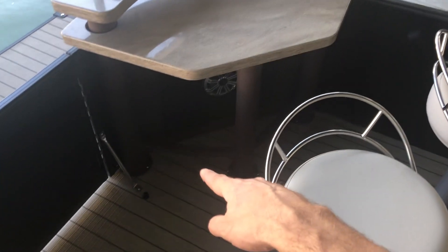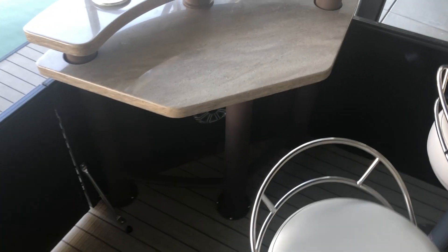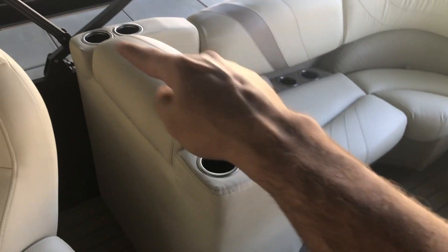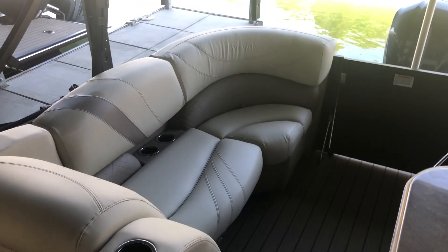All the cup holders here are lighted as well. There's more space and a speaker. And then opposite that, you've got more seating area with cup holders throughout. This boat is certainly for entertaining.